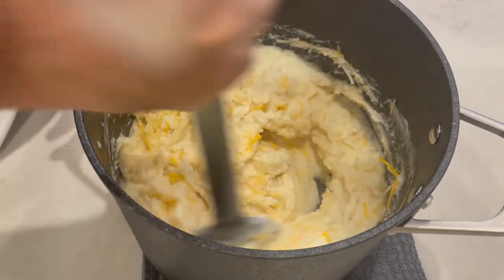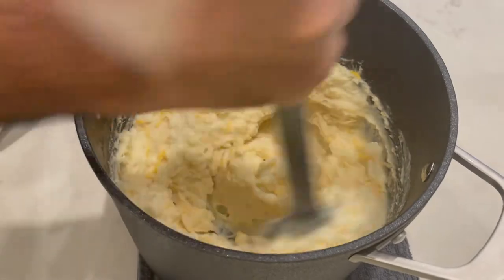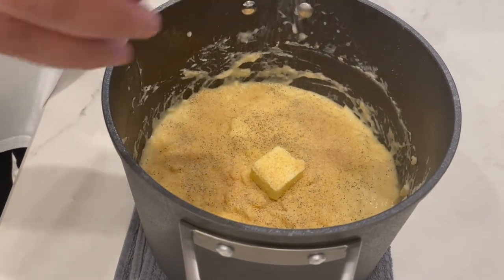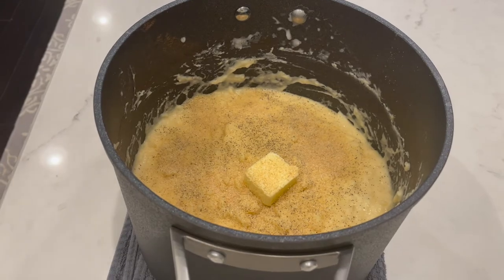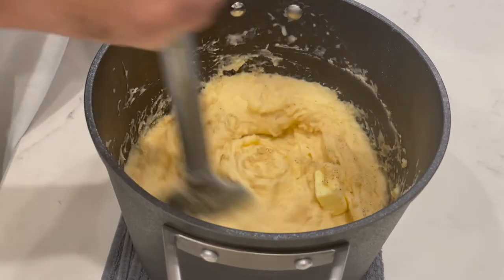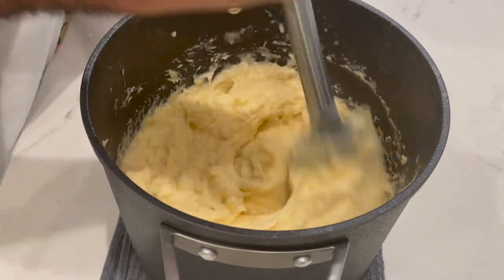Once that cheese is melted, we're going to add in some of our seasonings and some butter. You can add whatever you like. We added some pepper, some onion powder, garlic powder, and a lot more butter than what we are showing you right there. We didn't add a whole lot of salt because of that French onion soup mix that we boiled the potatoes in. Give this a nice stir and put it into a bowl.